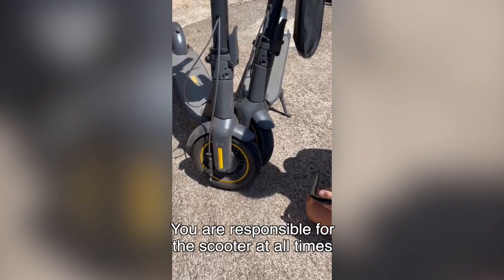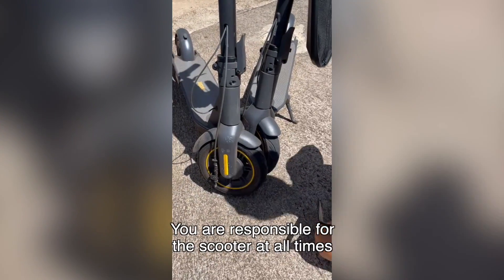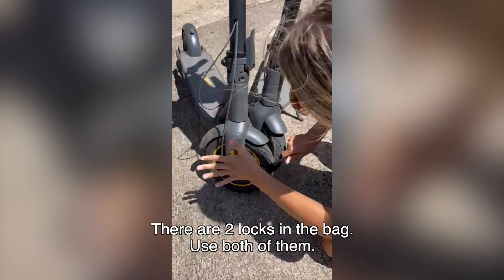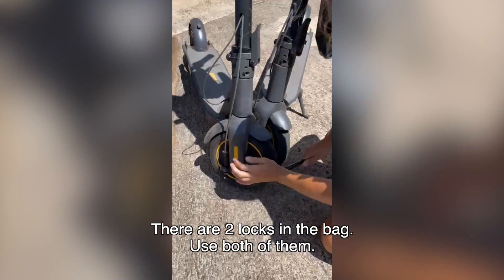How to lock the stand-up scooter. You are responsible for the scooter at all times, so we suggest you lock them up everywhere you go. There are two locks in the bag — use both of them.